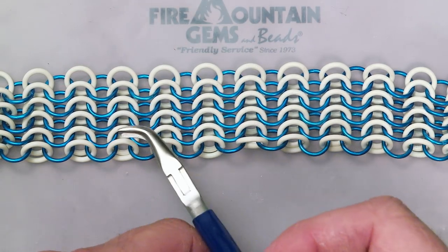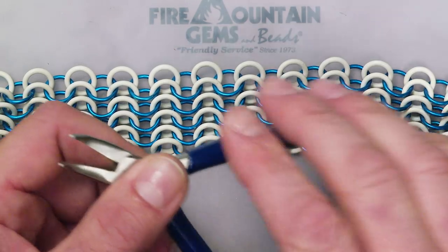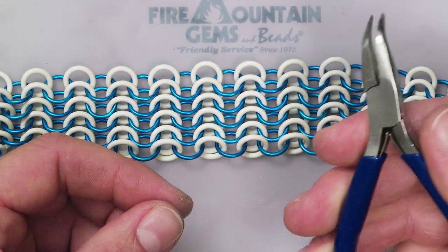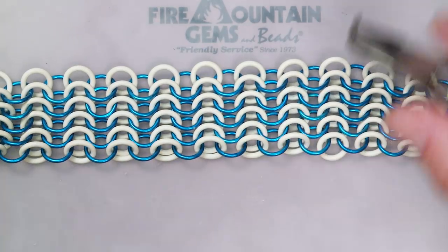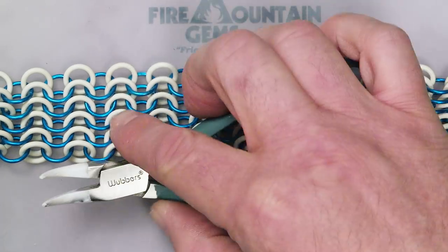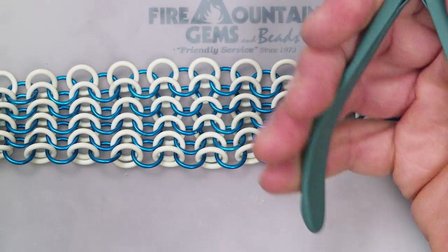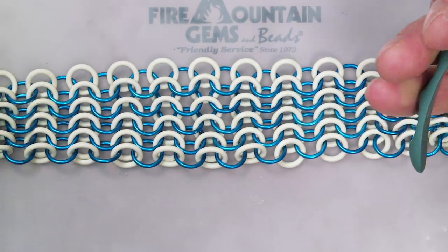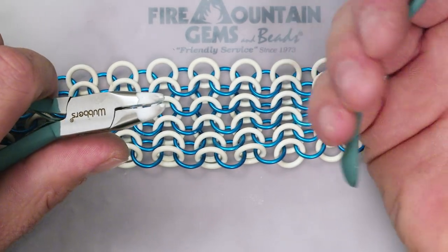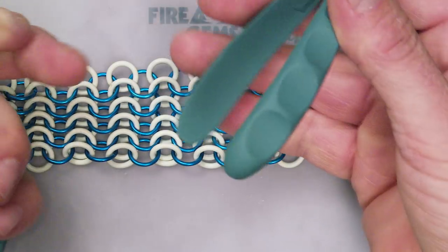Most people use these bent-nosed chain mail pliers. They have thin handles and are actually very nice for doing very small rings and delicate work. But if you want something more comfortable, I highly suggest these Wubbers — they have a much fatter handle, much nicer, much more comfortable. When you're twisting rings for hours, the smaller ones have a tendency to dig into your hands, whereas these wider-handled ones don't.